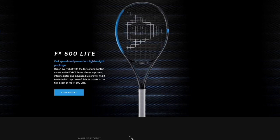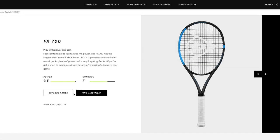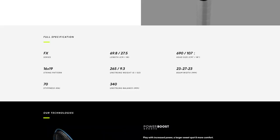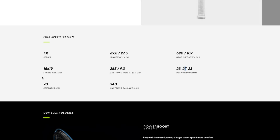They also have lighter game-improvement style rackets with a bit of extra length and more stiffness. The FX 700, for example, is the most powerful one with a 107 square inch head size — a huge sweet spot but not easy to control. It has a longer length to maintain a decent swing weight, is very light at 265 grams strung, has a 27 millimeter beam in the middle, and a stiffness of 70 RA.